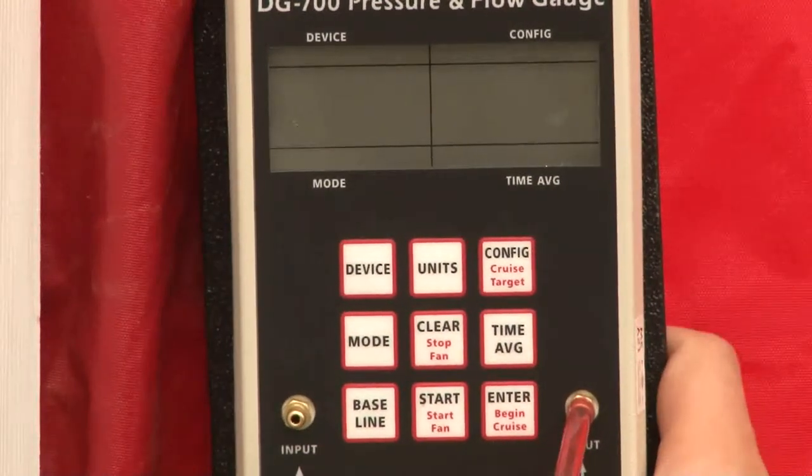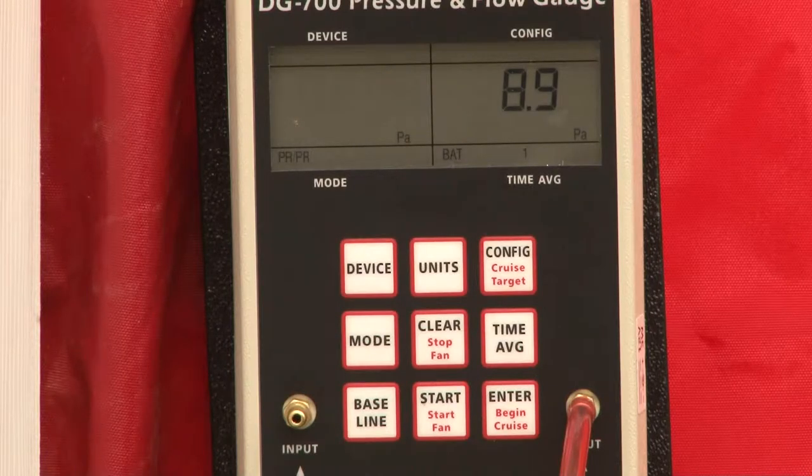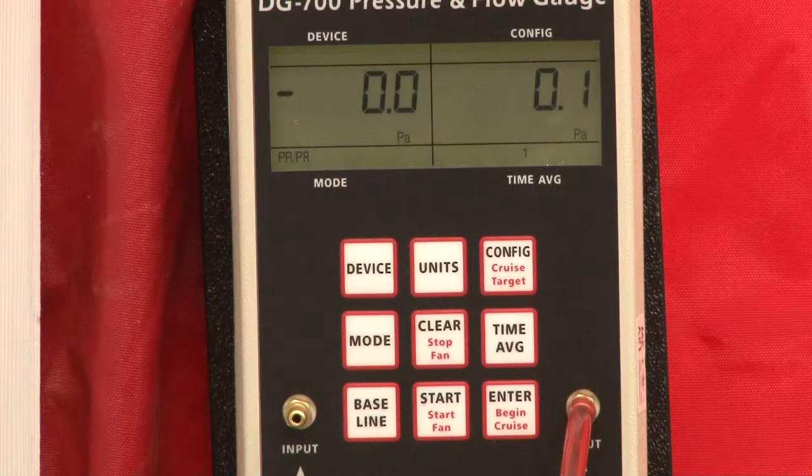Now we're getting ready to turn our manometer on. The first button push is going to be obviously the on button. If you want to turn on your light so you can see it, you can do that. That's fine. Now there's five main button pushes to get the DG700 set up to perform the blower door test.